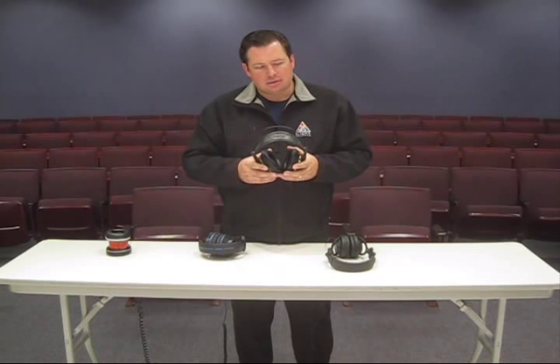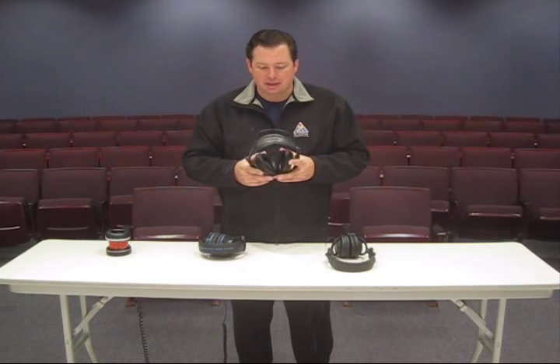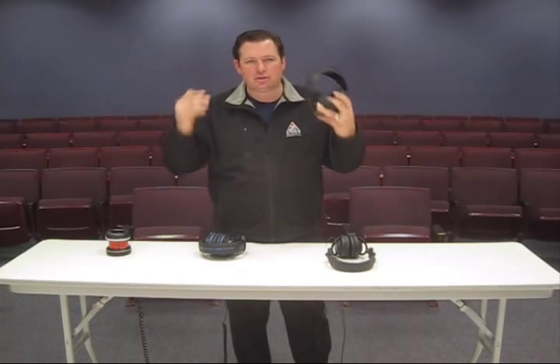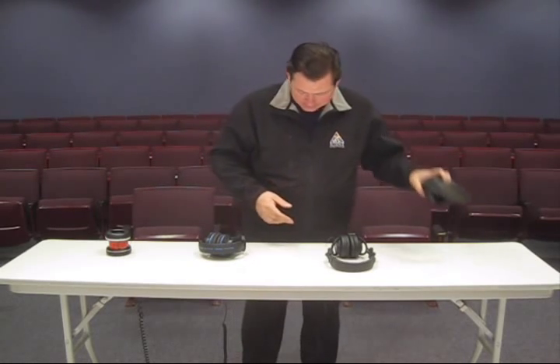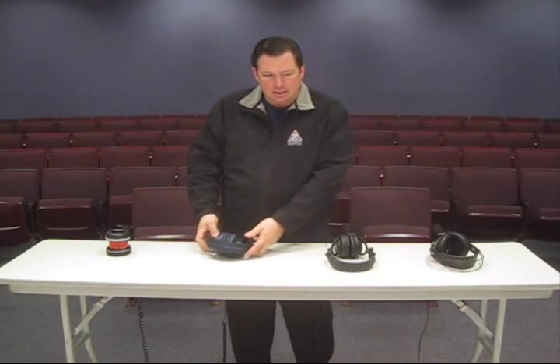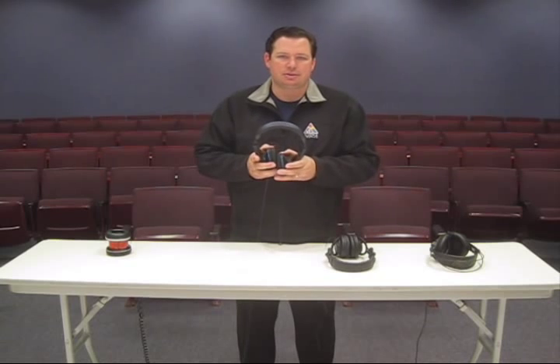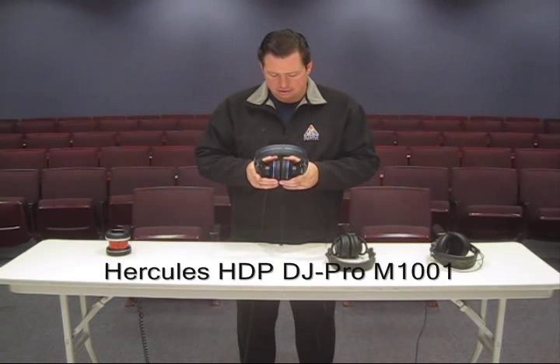I mean, I don't really know how much more to say about that — when you have them on you can barely tell you have them on. Now these are the Hercules HDP DJ Pro M1001 — again, that's a long name. Can't you just say awesome headphones?